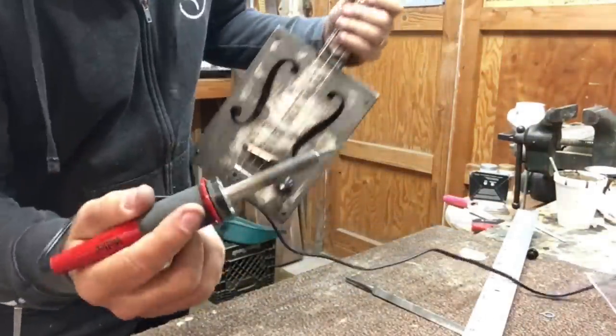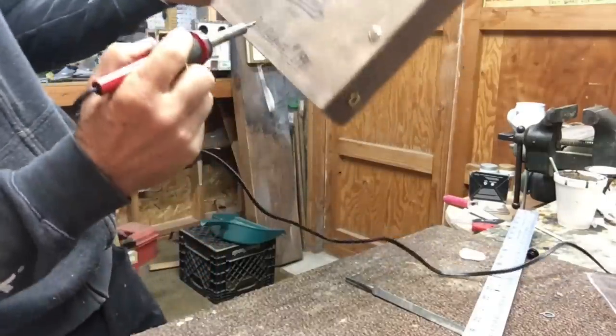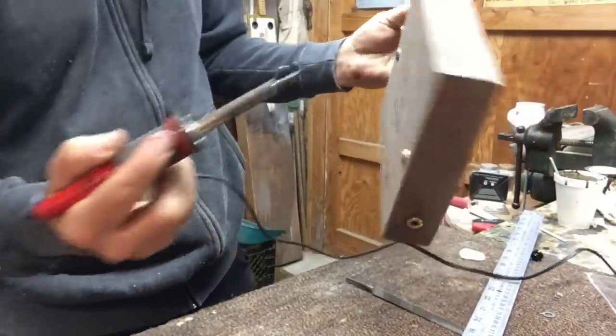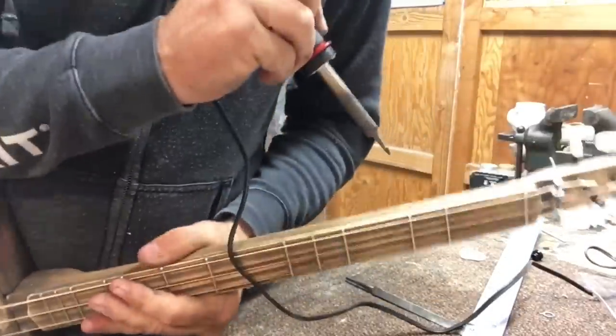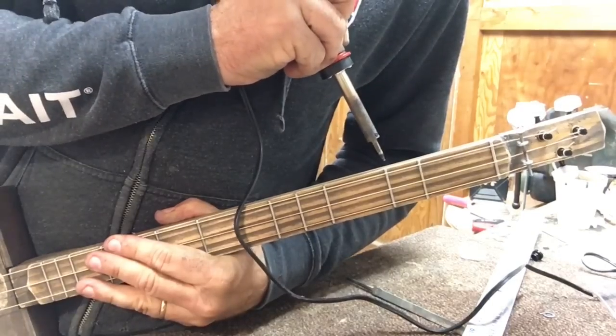So what we are going to do now is get the trusty soldering iron. I went ahead and burned my name using the soldering iron, and I'm also going to put in the dots on the top here using the soldering iron.